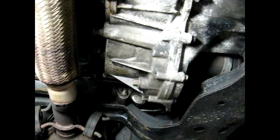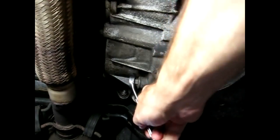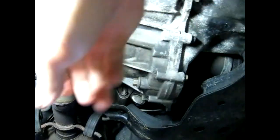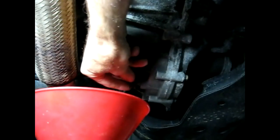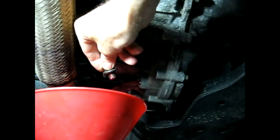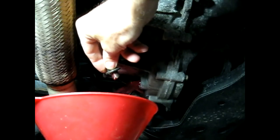The next thing we need to do is remove the fluid in the transaxle. Now this is a five speed so we don't have to remove all of it, but this would be a good time to drain all the fluid and change it out. We're going to get our container and remove the drain plug and drain all the fluid. Unless you've already changed the fluid, then you might want to just take a little bit out, just so it doesn't come out of the VSS sensor when we take it out.